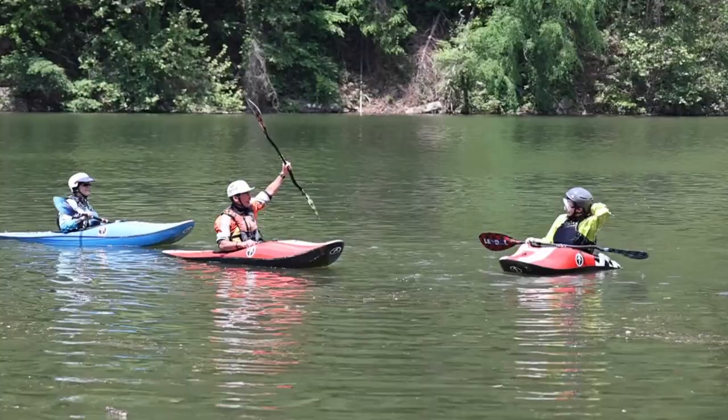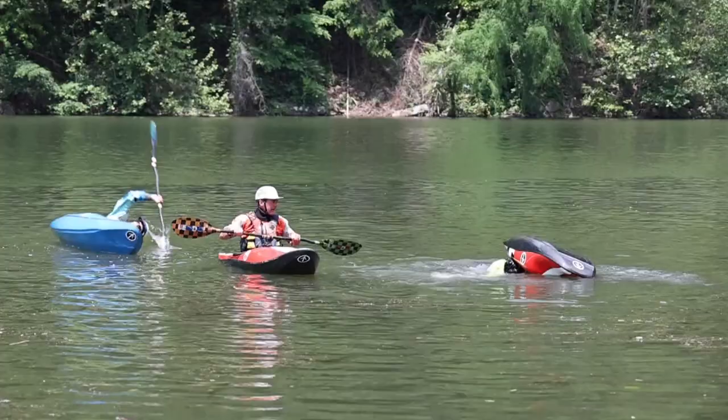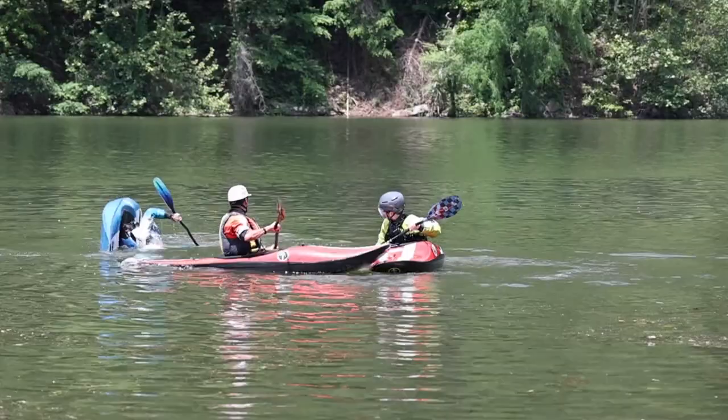Now tip over with one hand on your paddle, set up and roll. And Cheryl, you do the same — one hand in your paddle, when you're upside down grab it and roll. Oh my gosh, one hand in the paddle — he's gonna set up and boom. Can Cheryl do it too? And roll.